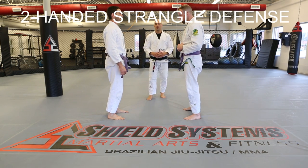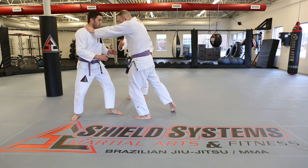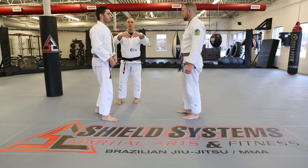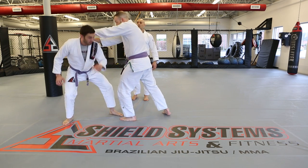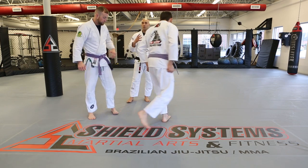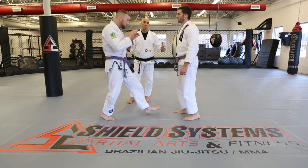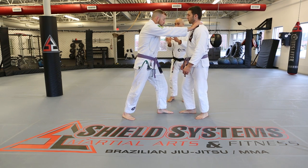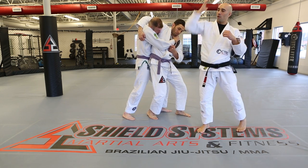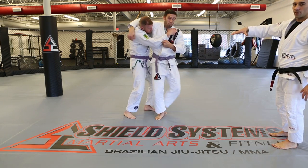Two-handed strangle — two versions. First and simplest: if someone is strangling you there's usually forward pressure, so Kevin gets base and circles out. The only thing holding was the thumbs, so your head goes through those thumbs to break the grip. Circle right back up for a punch, clench, or whatever follow-up you want. Second version: Kevin splits through, steps toward David, brings his elbow up with hips connected — not just an elbow strike, but getting a grip and base for a perfect throw.